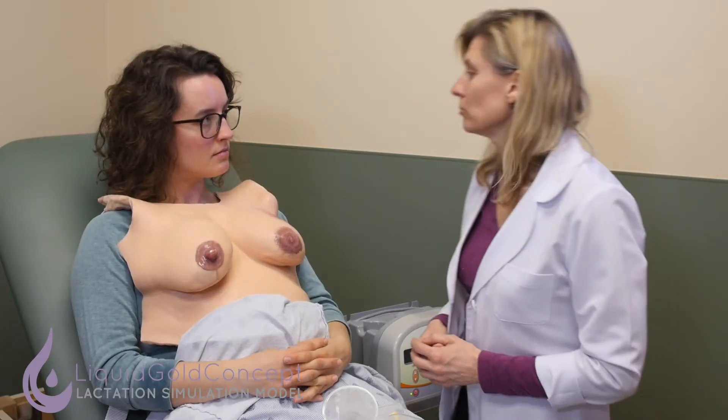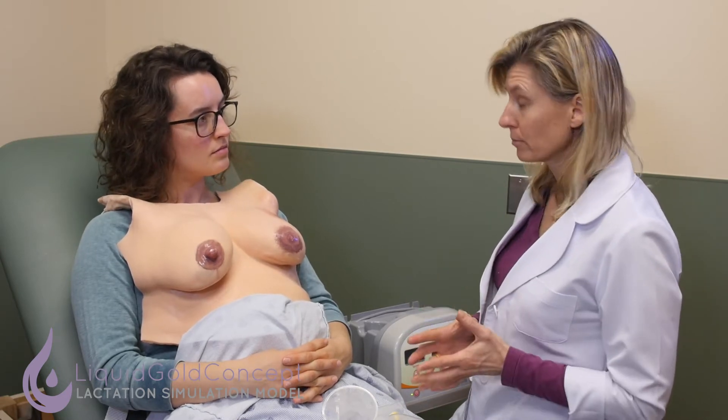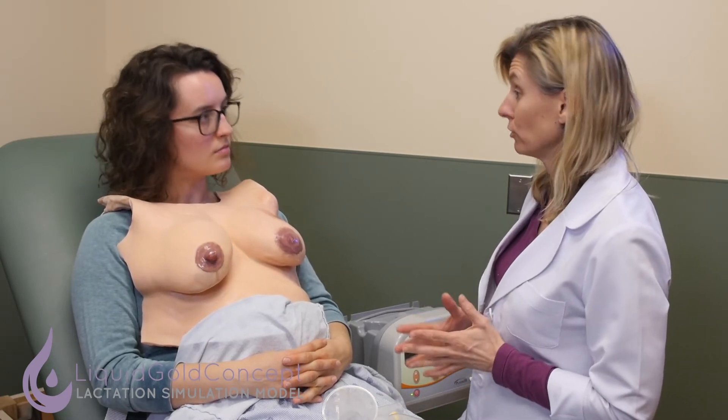Now we're going to talk about breast pumping because you might need to do some pumping after you go home. I want to make sure that you're familiar with the breast pump — how it works, how to set it up, and how to use it.